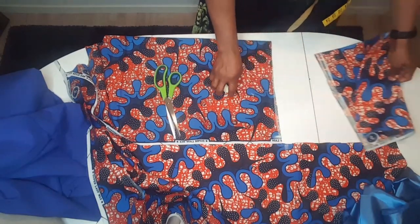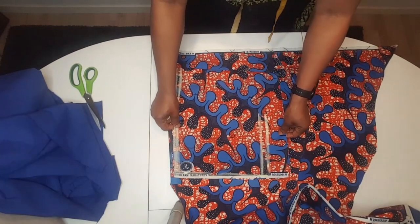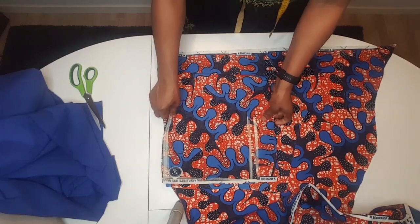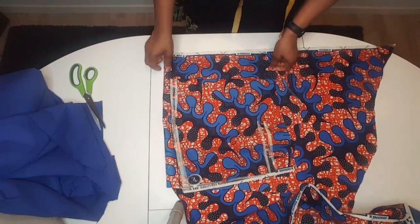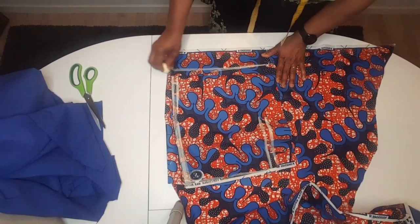I'm going to cut the back. After arranging the back I place the one I finish cutting — this is the front — on top of the back side, and leave about three inches for the zip. I mark.